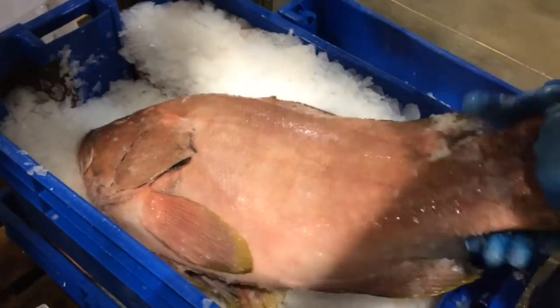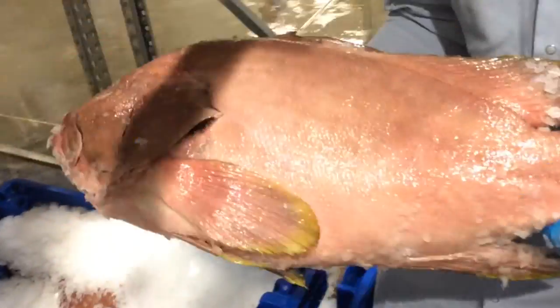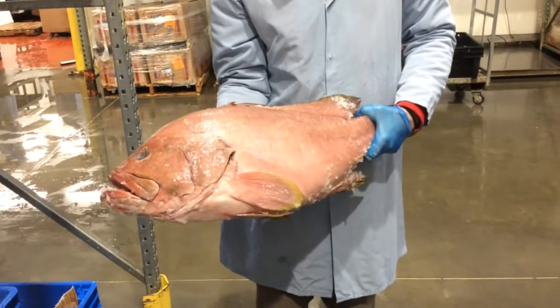Here at Samuels, we deal with four primary varieties of grouper: the red grouper, the black grouper, the yellow edge, and scamp. The red and the yellow edge are probably the most prolific that we've seen, with that stereotypical very bright, white, clean-tasting, mild meat.